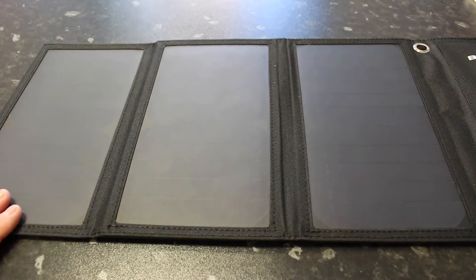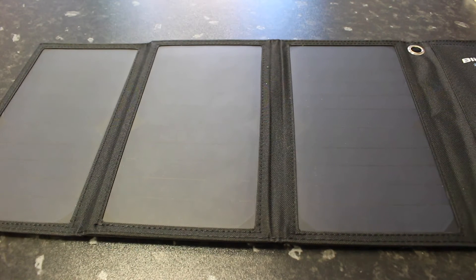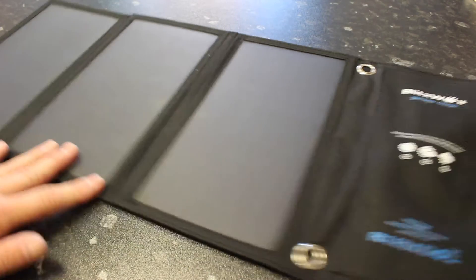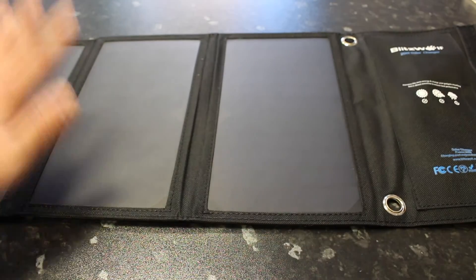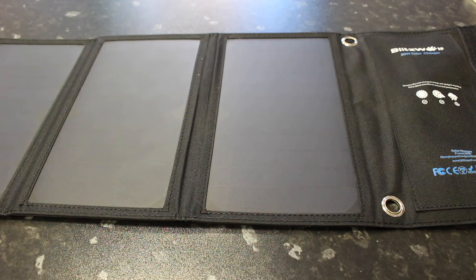So I'm now going to go and charge a phone in the sun for 15 minutes and see what power we get. Obviously there's no battery pack or anything like that — it's literally charging straight off the sun to your phone. So let's see what it can do in 15 minutes.